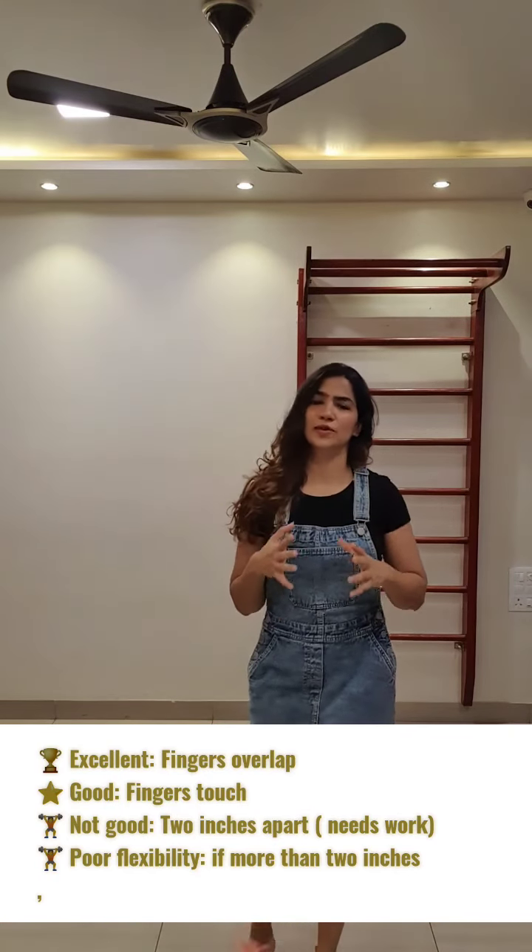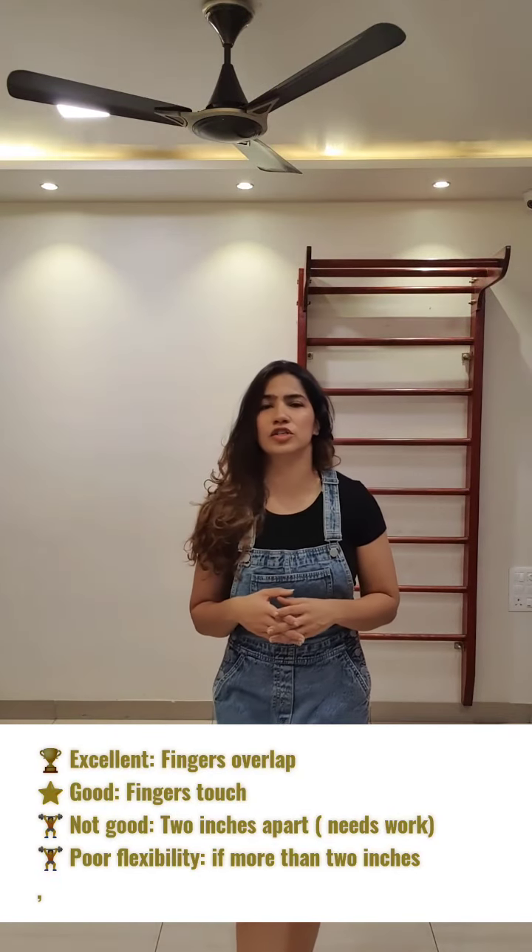Do join me live tomorrow morning on my Facebook handle where I'll be talking about shoulder issues, the causes, and the easy stretches you can do at home to ensure that your shoulder range of motion is functional and keeps you injury free.